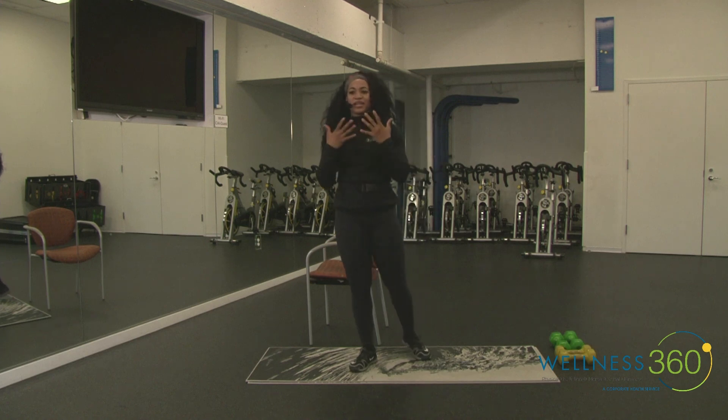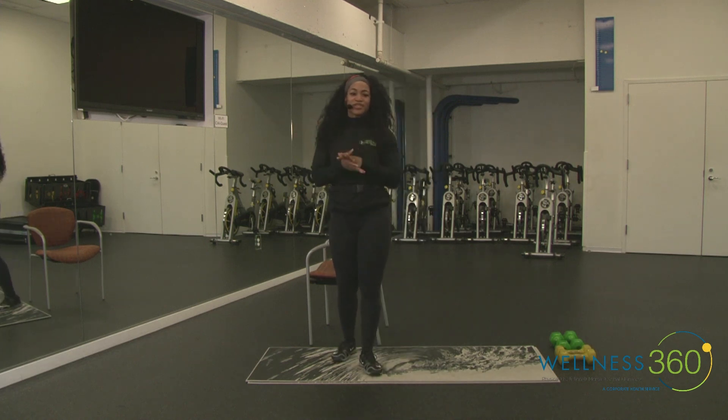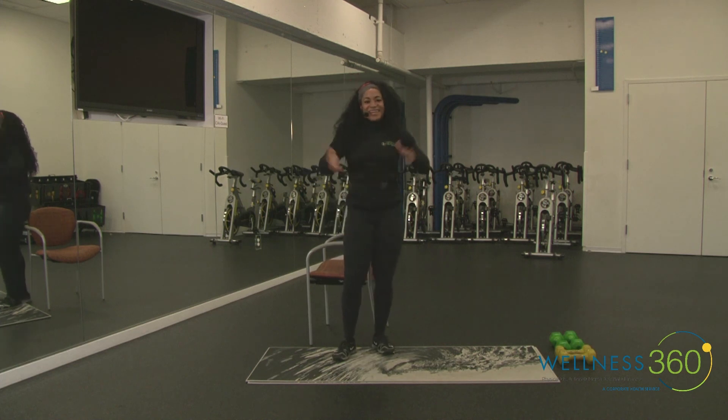My name is Brittany Washington. Hopefully you had a good workout here today with me. If you have any questions please reach out, but other than that have a great, great, great rest of your day!